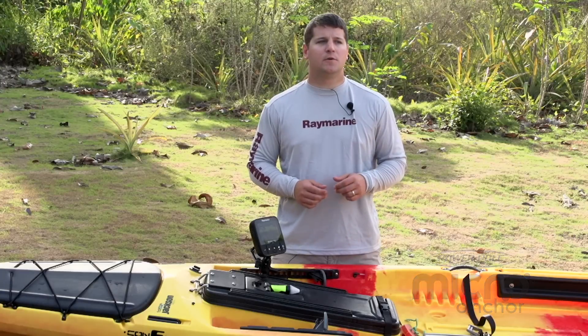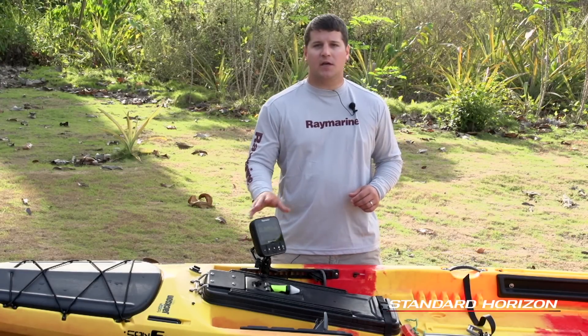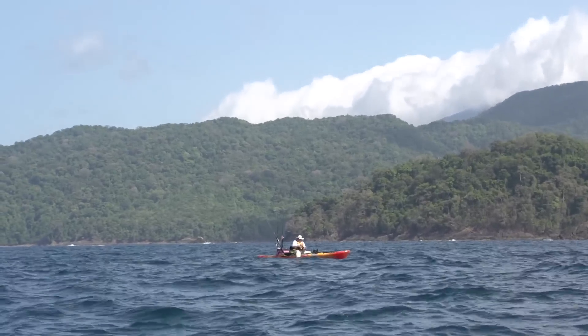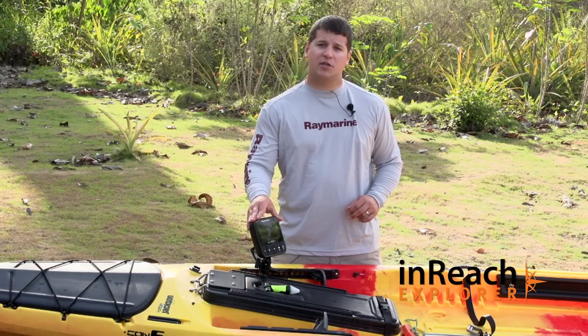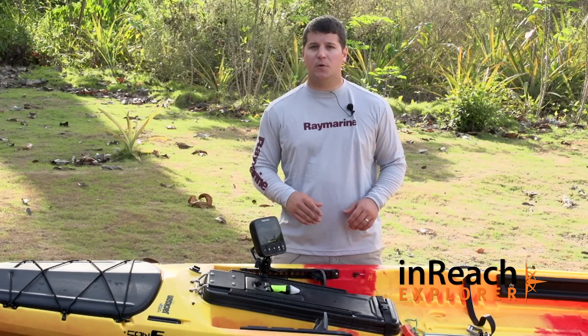The other tip I like to use is if you're out fishing in deeper water — you've got a five-inch screen, a pretty good-sized screen — but if you're in six or seven hundred feet of water, it's going to stretch that screen out to seven hundred feet, which makes your targets very, very small. So you can go into the settings and change range from auto to manual, which allows you to only focus on the top part of the water column that you're interested in targeting fish.